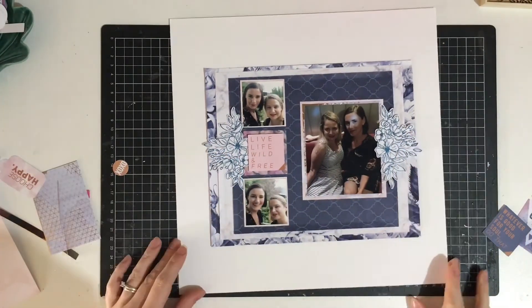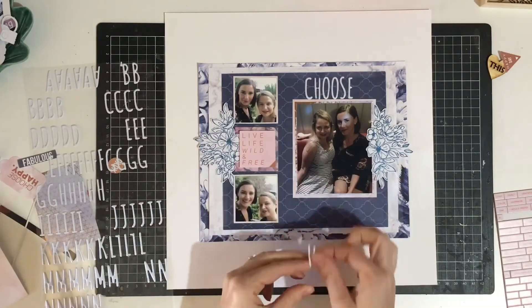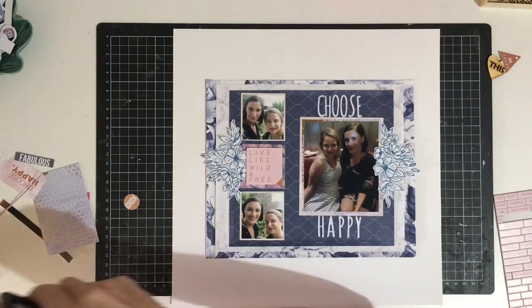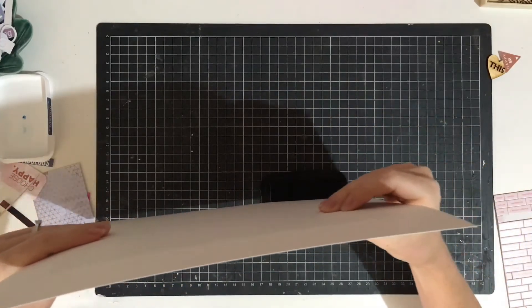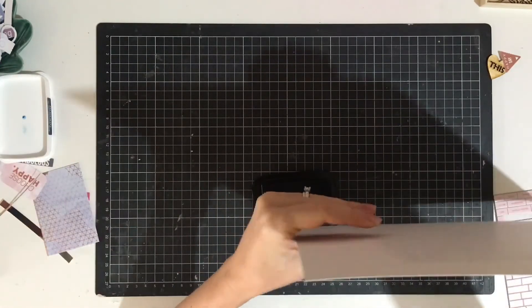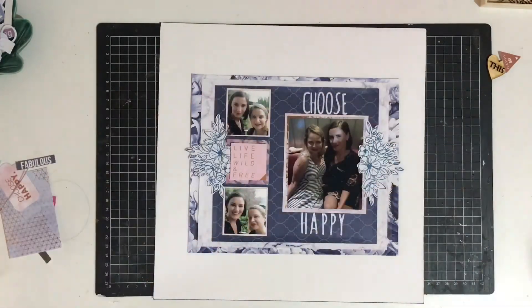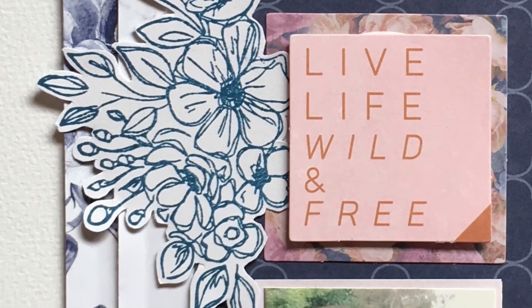For my title I have called it 'Choose Happy.' I was going to call it 'Best Friends' but I think I'm probably getting a bit old to be titling pages that. As a final touch I go ahead and use my Memento ink in Nautical Blue to just ink around the edges of the page very carefully so as not to smudge it - it adds a nice little detail. Here are the close-ups - thank you for watching and I'll see you in the next video!